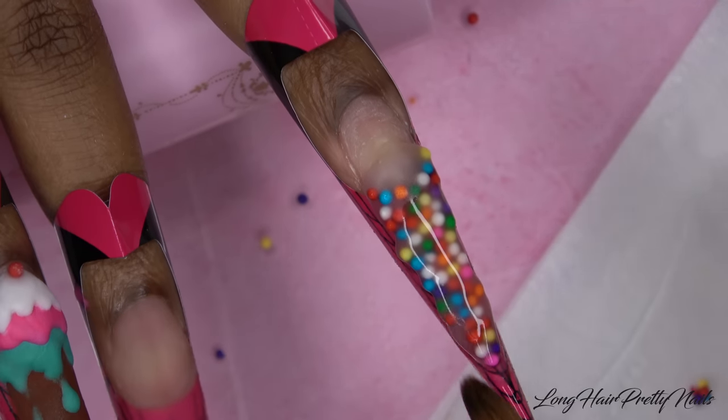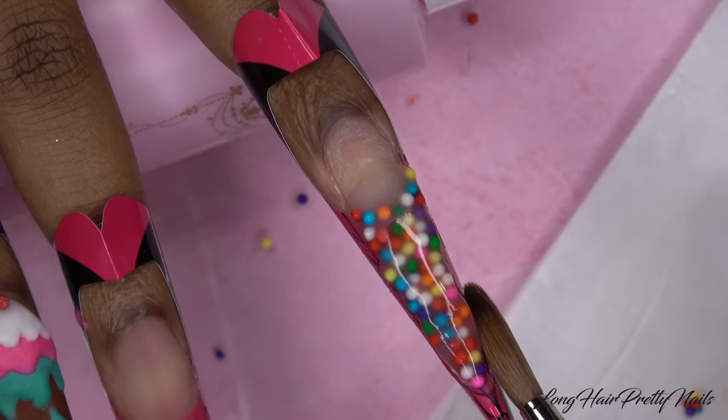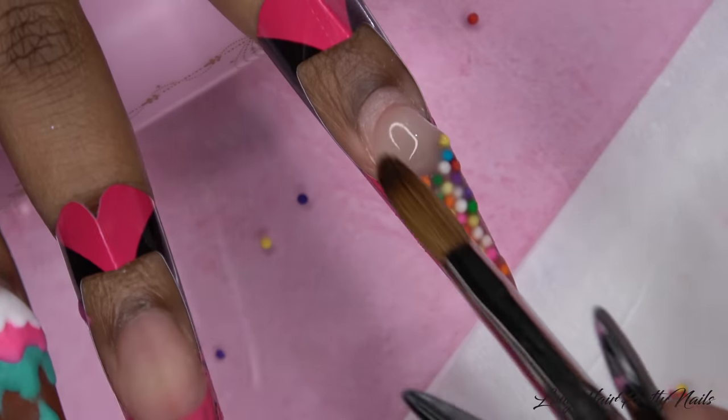I never have a problem with my nails breaking or not lasting as long doing it this way. Just to be clear, I'm not saying this is how you need to do nails — this is just what I do.